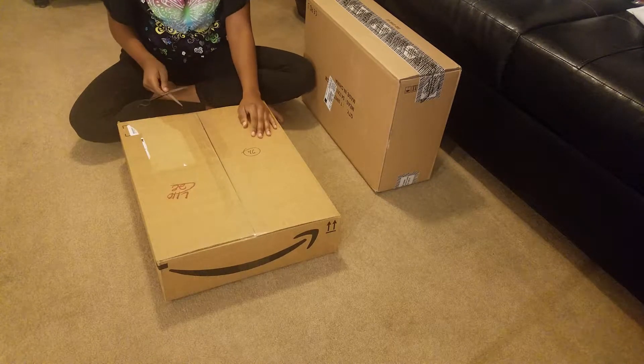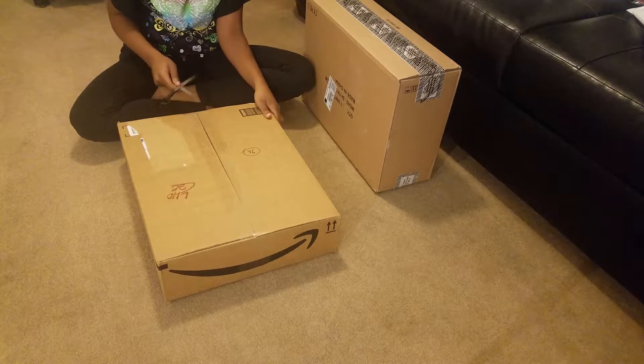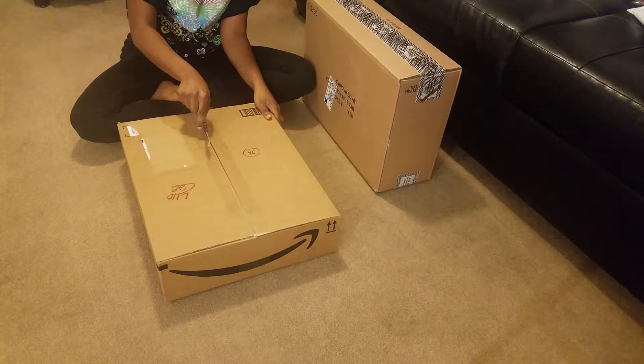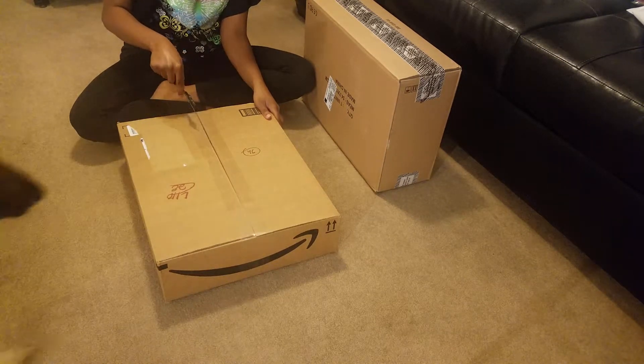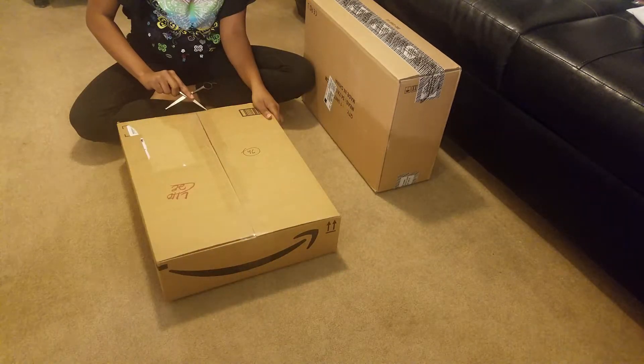Okay guys, it's time for the unboxing of our stuff today. We got some good stuff, a lot of stuff. Here comes Dutch — she just wants to know what we got. Come in Dutch, all up in the way.